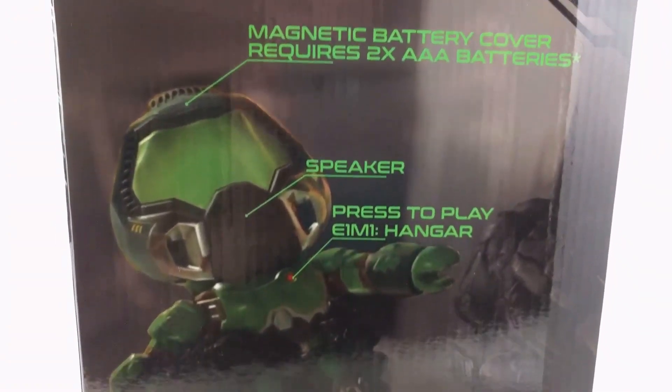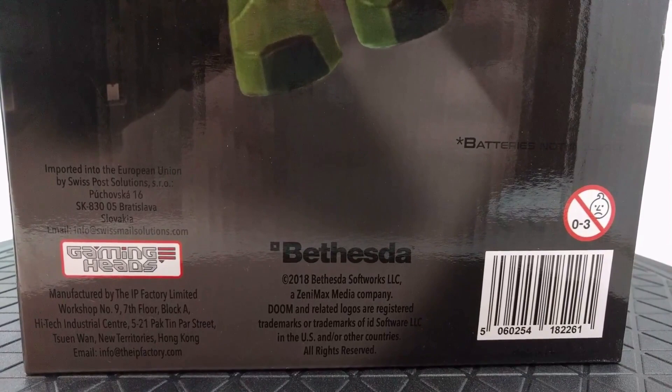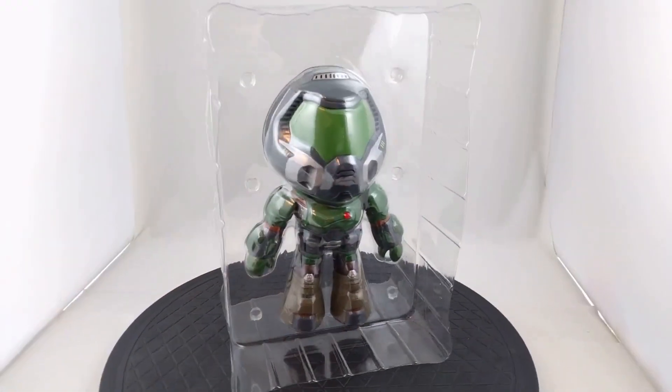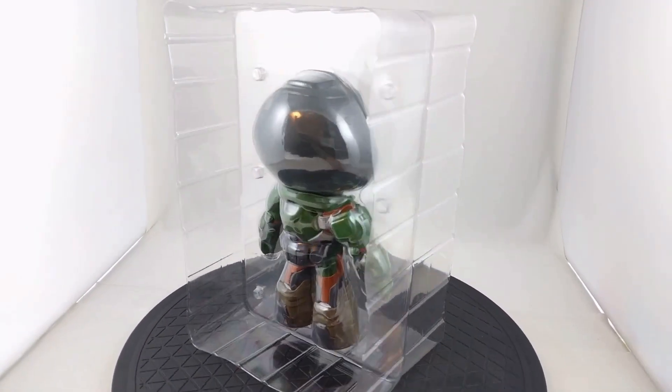Gaming Heads is primarily known for making statues and for being priced on the higher end, but this is their first articulated action figure and by far one of their more affordable items. It's only $39.99 for this figure.